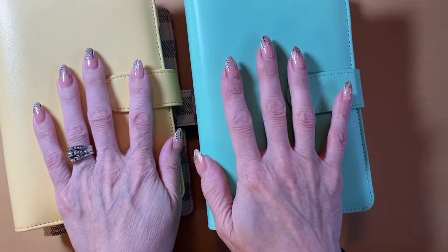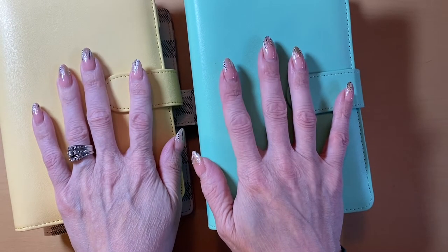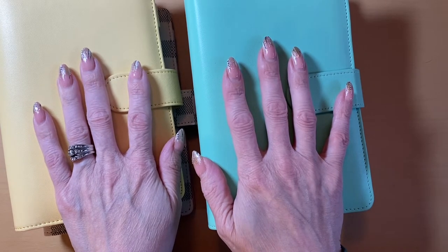We will be swapping these out today in today's video. As well, I'm going to be starting my new business binder and starting to assemble that. So if that's what you're interested in, then keep on watching.